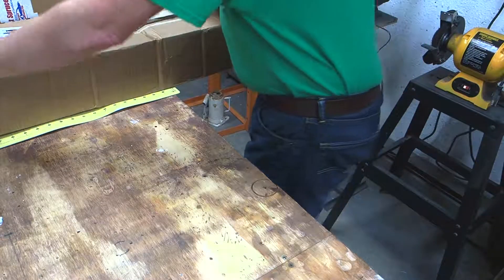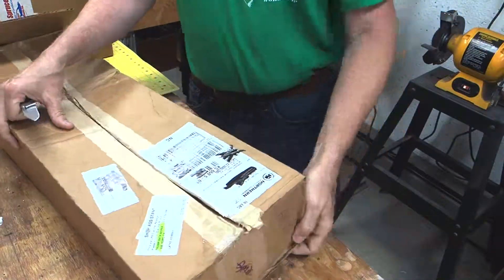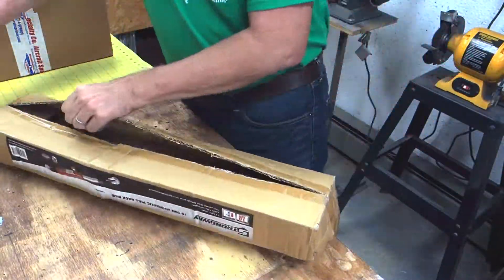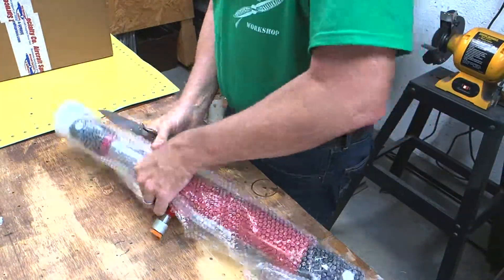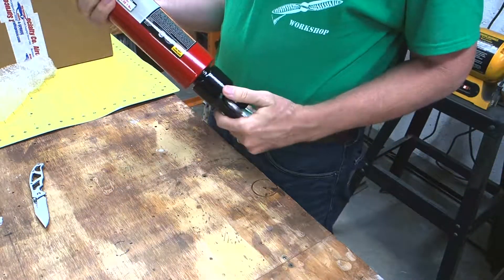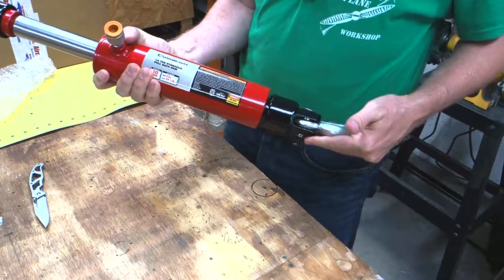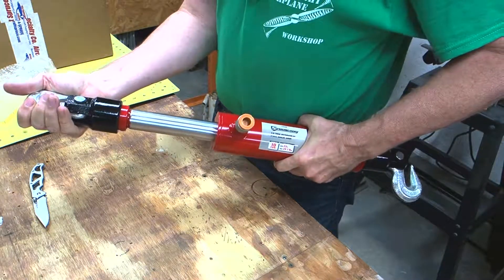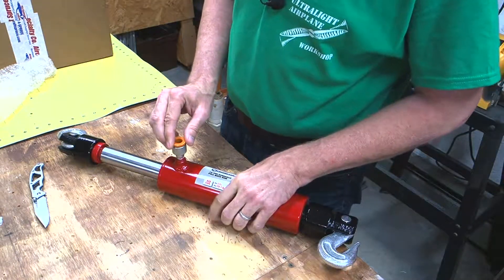To go along with that pump, I also bought a hydraulic ram, so let's take a look at that. This is a pull ram — it does not push. We'll have to use a spring or something to pull it back together, but it's got these hooks, so we can at least put a chain on one end. We'll probably have welded rebar in a hook shape at the other end, and we will hook up our hand pump through here.